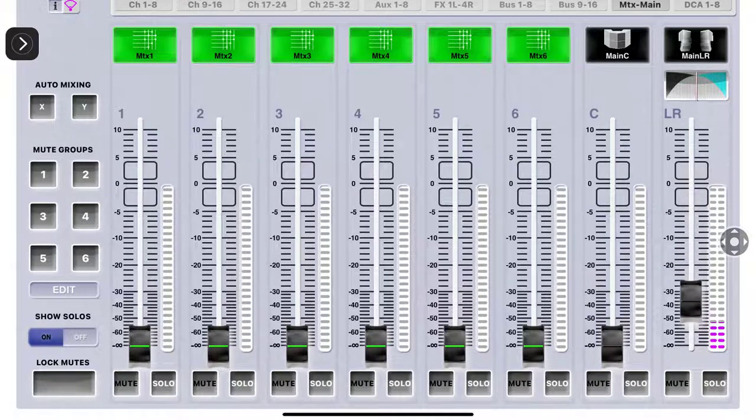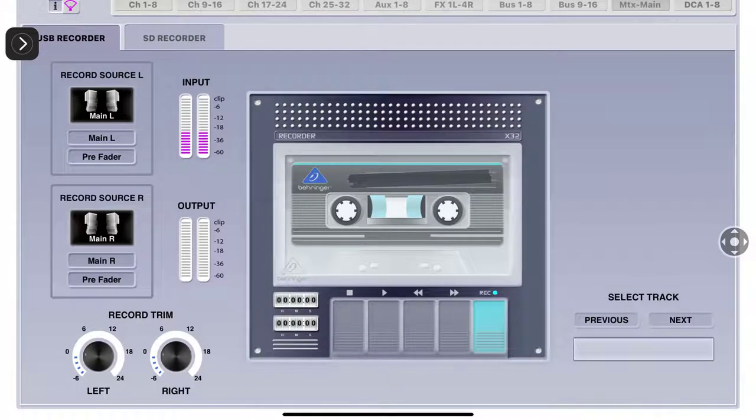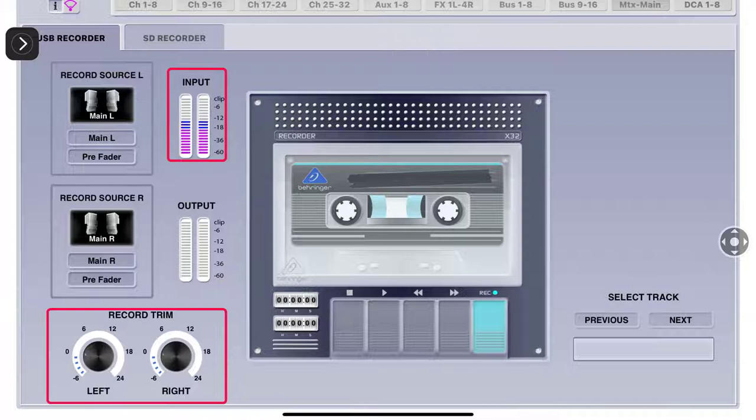Coming back to the Recorder tab, I'm getting that same amount of signal coming in. What this does is keep you from clipping. You're at a concert or service trying to record to your USB stick, you start raising your master fader because the crowd wants it louder, and before you know it you can be clipping without realizing it. You go to pull your stick out, review your left and right channel, and it sounds like garbage. This is why I recommend you put it on pre-fader.